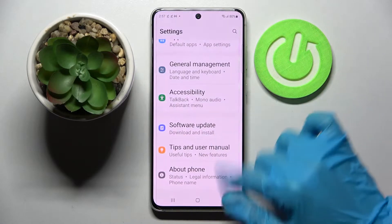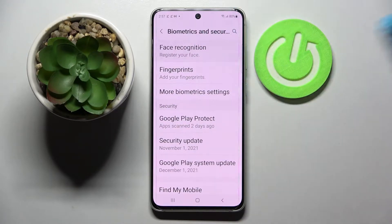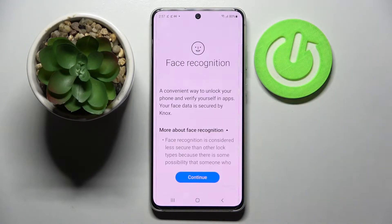Firstly, go into Settings and choose Biometrics and Security. Then tap on Face Recognition and enter your current login method.